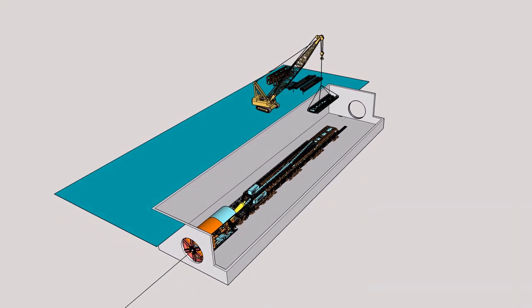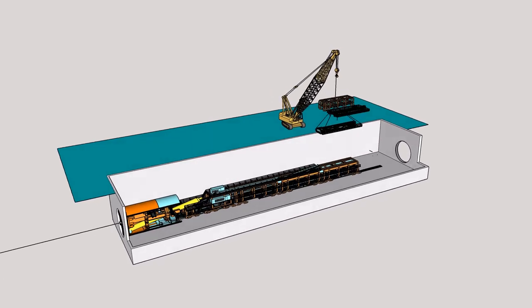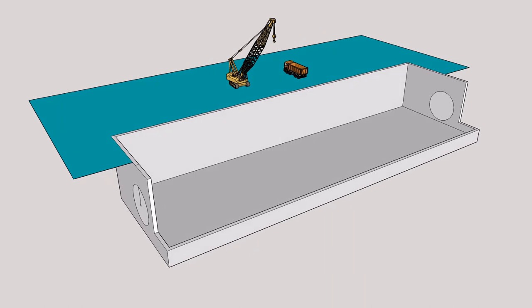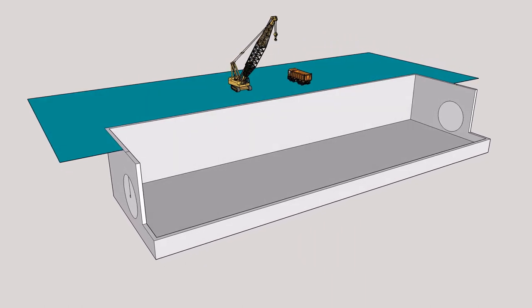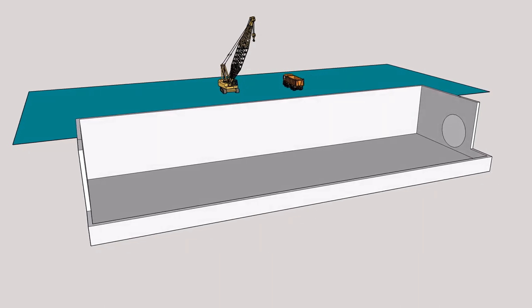Prior to tunneling, a launch pit or underground station is constructed in which the tunnel boring machine can be assembled. A reception pit or station has to be constructed to a stage where the tunnel boring machine can pass through it, or be recovered, when the tunnel boring machine arrives.